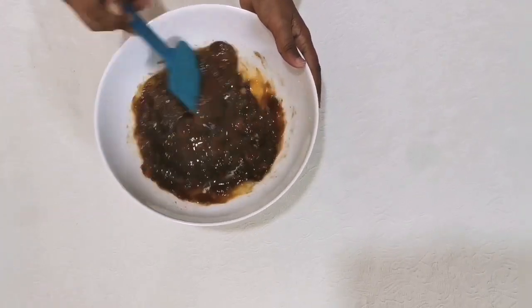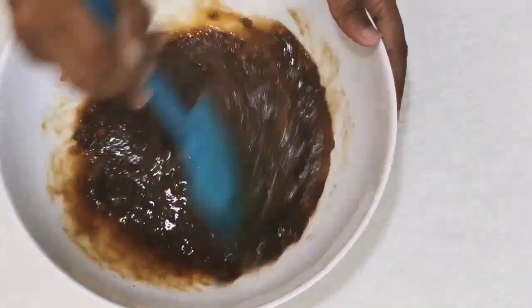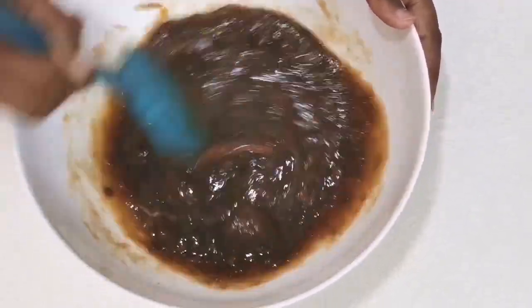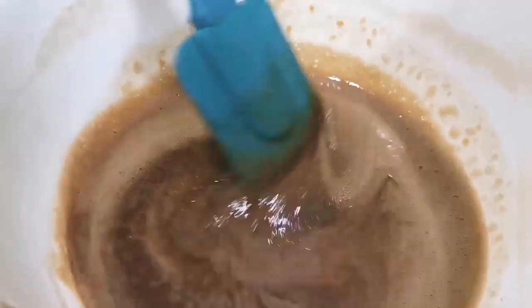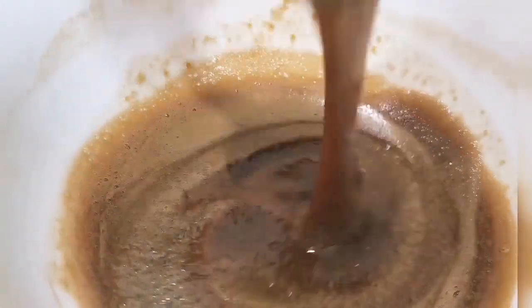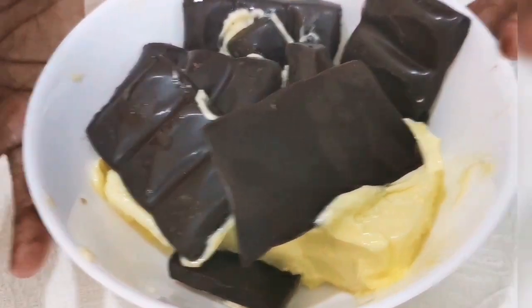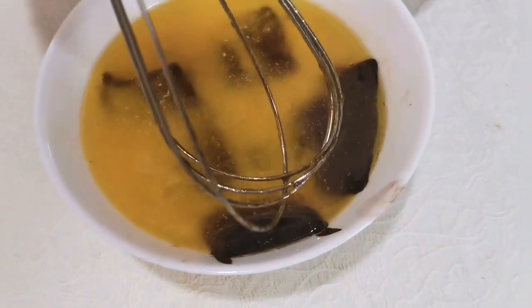This is how it looks — there should not be any chunks. We can heat the butter with some dark chocolate. So now I am going to melt it. This is how it looks when I melted the butter and chocolate.